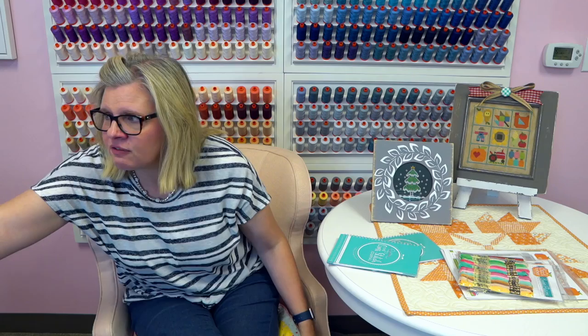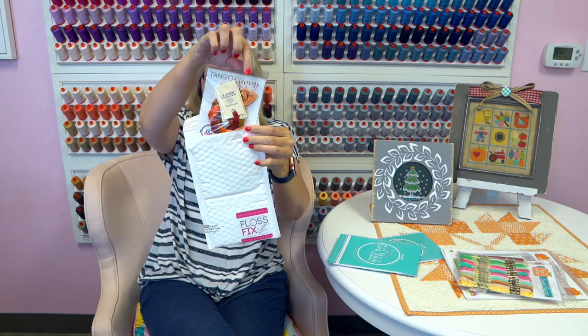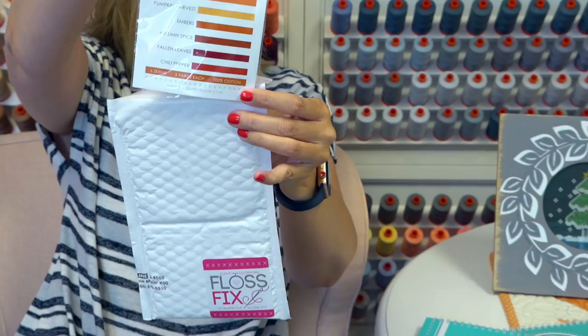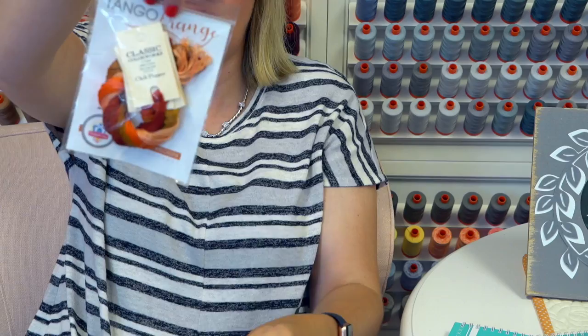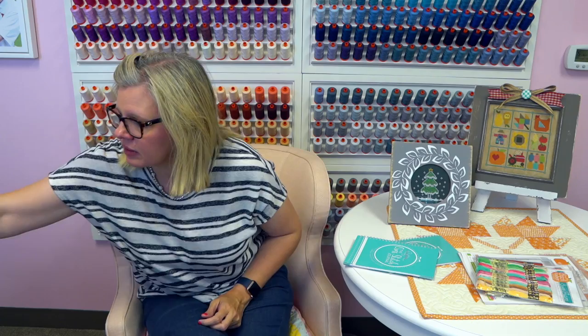Here is our Floss Fix. These are the colors, and it comes in packaging with a cute little sticker that says the month, so you can store them. This is going to be our October 2019 club. Stephanie Metz was asking: what do you mean by one stitch and two stitches? I did it over two or over one. If you are working with a linen or even weave, you would stitch over two. If you're using Aida, you would stitch over one. That's what over one, over two means — it's a cross stitch term.